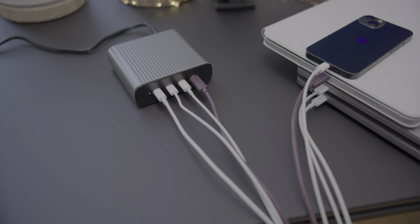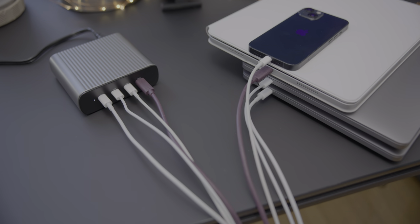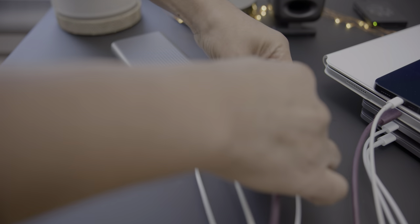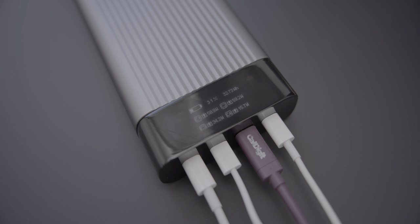Now you may be thinking to yourself, that's lovely, but what if I need to power up my devices while I'm traveling? Well, Hyper has something for you as well: the world's first 100-watt-hour battery pack with a whopping 245 watts of power. So you can charge those four 13-inch MacBook Pros simultaneously, or mix and match MacBook Pros with iPads and iPhones while on the go.